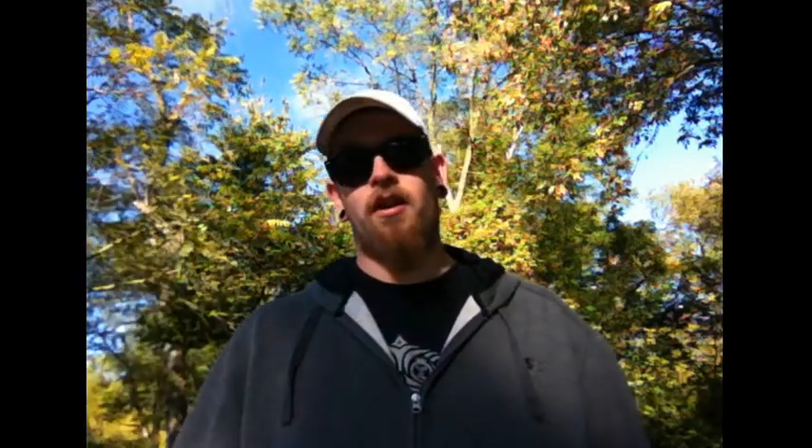That's kind of a loaded question because there's really no best disc for it — any disc in the world can be thrown as an anhyzer. It's just how well it holds the line you put it on, how much it rides the curve, how much it fights back, and whether it ends straight or comes in hard.